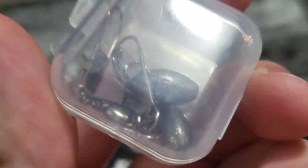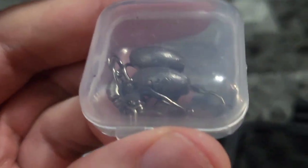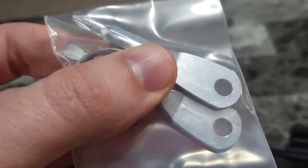Here we have some sinkers, so this is going to aid you in fishing. Depending on what you're fishing for, a sinker might just be what you need to catch your next meal. You also have quick access to both a Phillips and a flathead screwdriver right here, so you can get all sorts of jobs done with these.